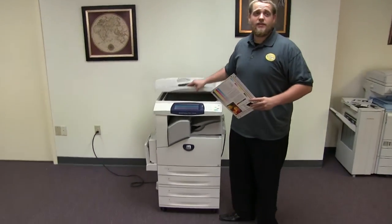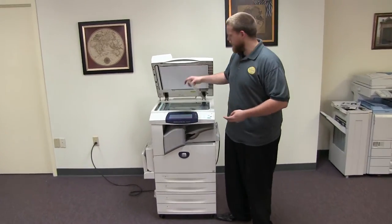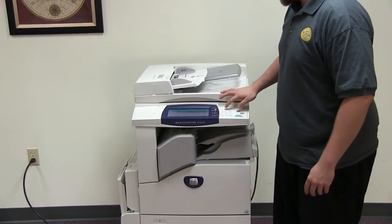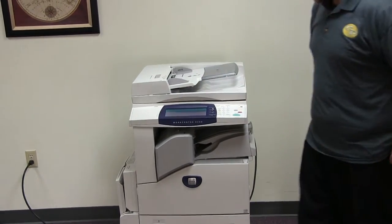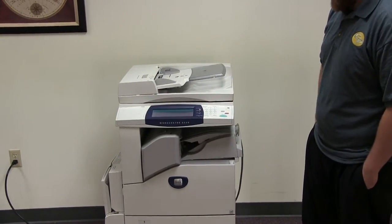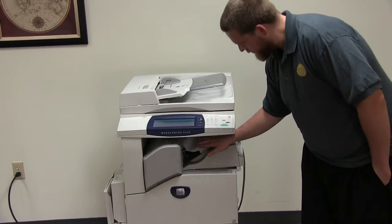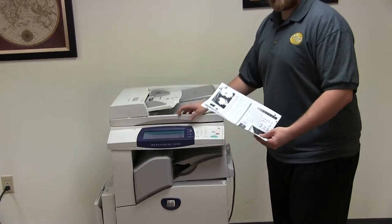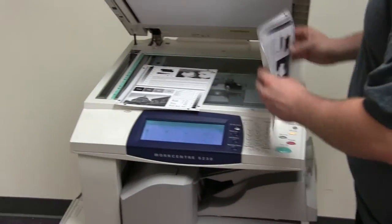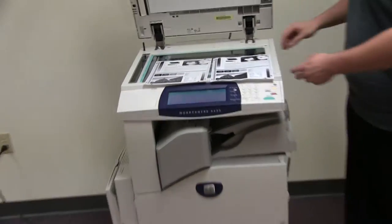Now we're going to go ahead and run a few test copies to show the copy quality on this machine. Here we have our copy test chart. We'll go ahead and run two copies. Here we have our test copies. We'll go ahead and place them on the glass next to our test chart. And as you can see, there's a very good image on this machine.